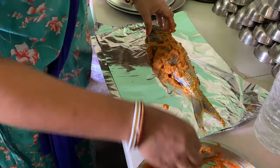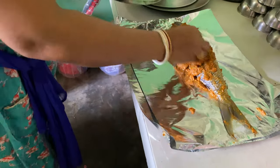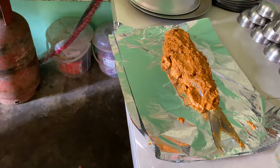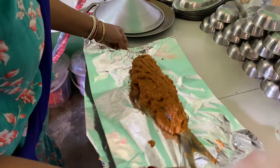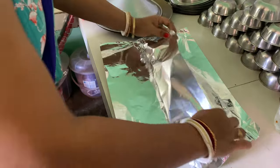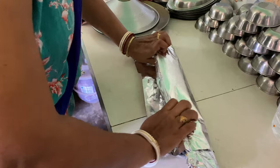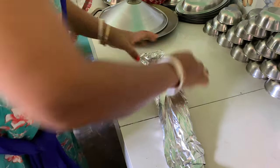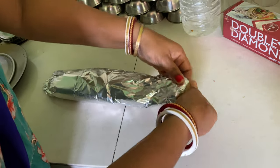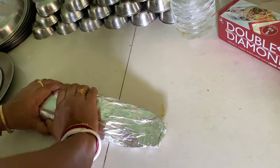I will cut it. It's done. I will fold it in the towel. Fold it. I will cut the bowl.